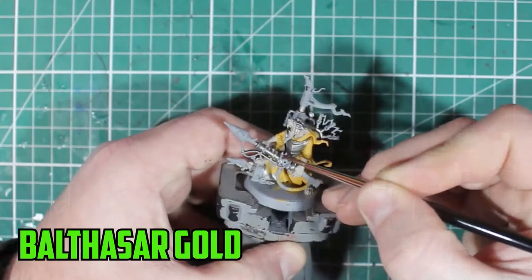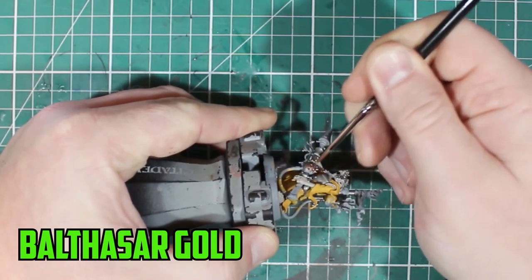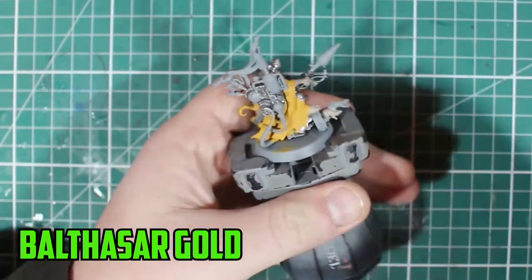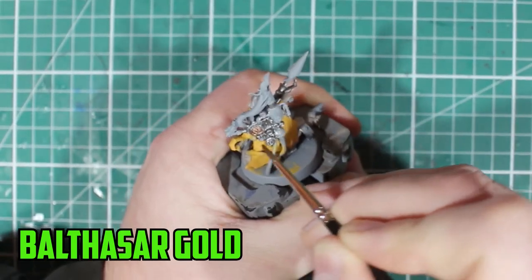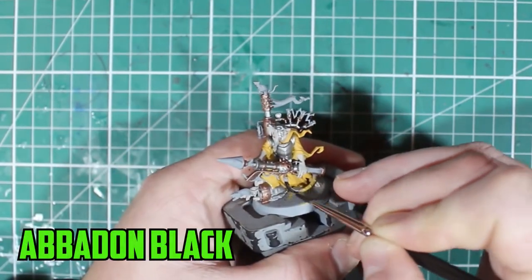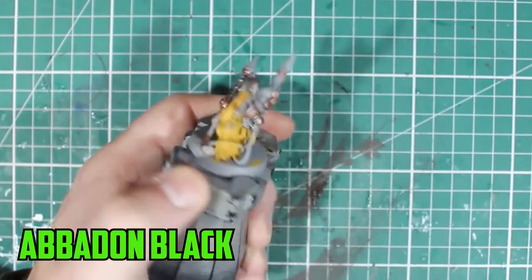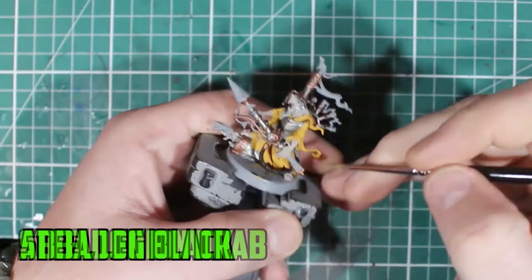For the metal parts, anything silver is going to be Lead Belcher — it's proven to be solid. A newer paint I've just gotten is Balthazar Gold, which I've been trying to use a lot more. It turns out really good once there's a nice shade and highlight over it. Balthazar Gold is like a mixture of gold and bronze, so you're not getting too much of that gold look — I didn't want the bronze parts to look too clean or too new.